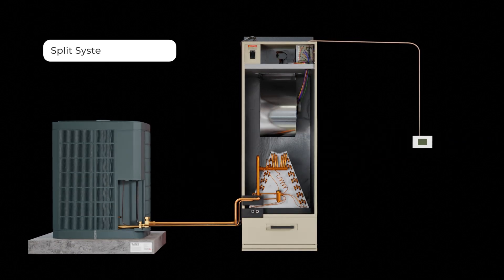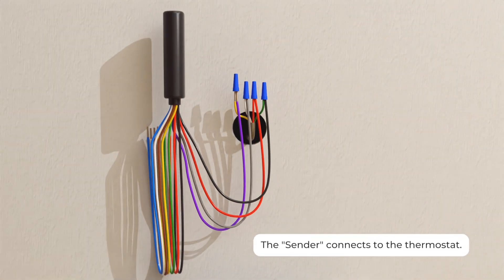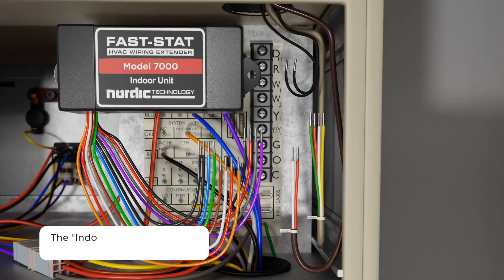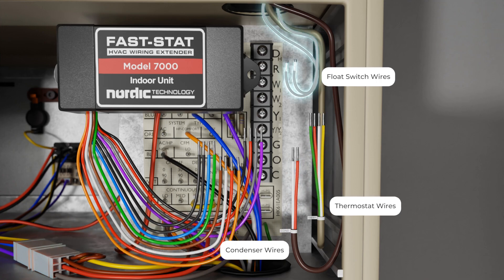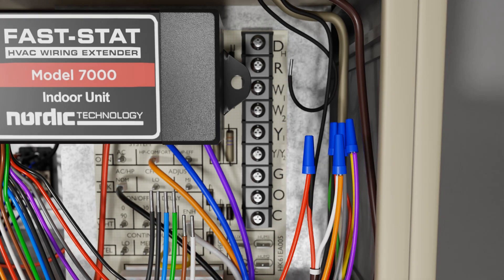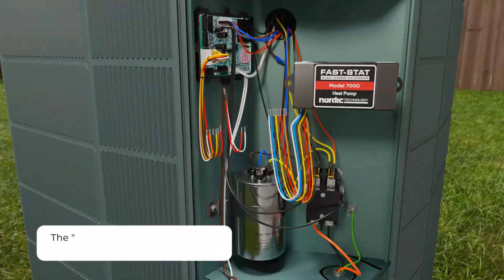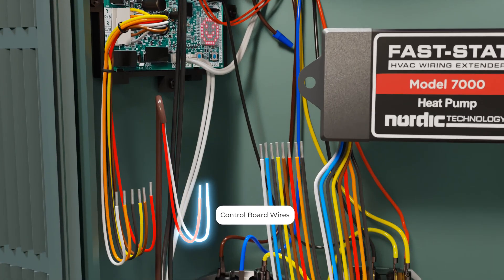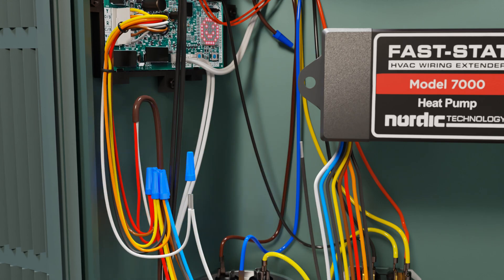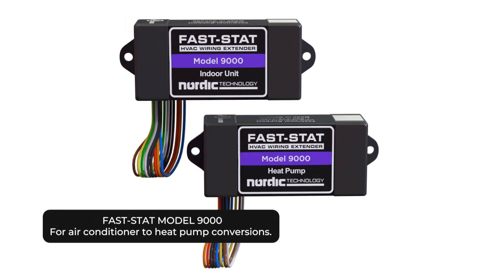That's it for the Model 7000 — this is the top-of-the-line FastStat product. It has all three different modules so you can capitalize on conductors you already have without pulling new wires. As part of your process as an installing contractor putting in a new heat pump, you'll want to test those conductors with an ohm test before utilizing them. If the conductors are in good shape, you can easily use this kit, especially in cases where pulling new wires would be extremely difficult or impossible.